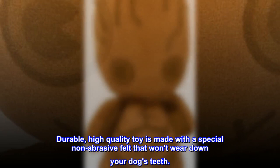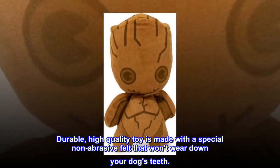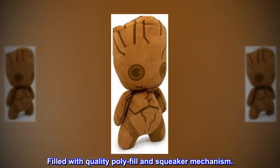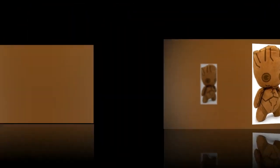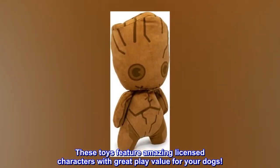Squeaker plush toy is the perfect chew toy for your dog. Durable, high-quality toy is made with a special non-abrasive felt that won't wear down your dog's teeth. Filled with quality poly-fill and squeaker mechanism. These toys feature amazing licensed characters with great play value for your dogs.